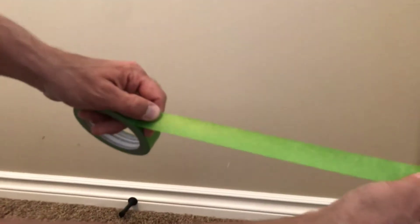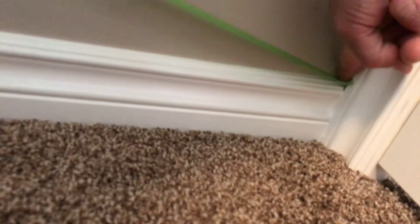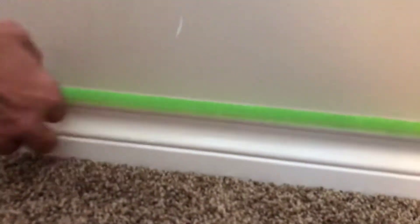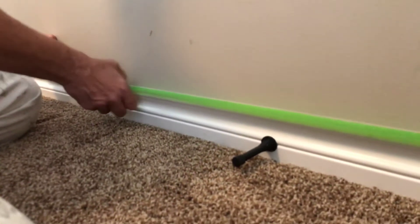You want to keep tension on this side with your thumb and pull with your other hand so you can get it in there. What you want to do is place the edge of your tape right on the base where the wall and the corner meet. Every six inches or so — whatever you feel comfortable with — as long as you can keep it straight on your base.